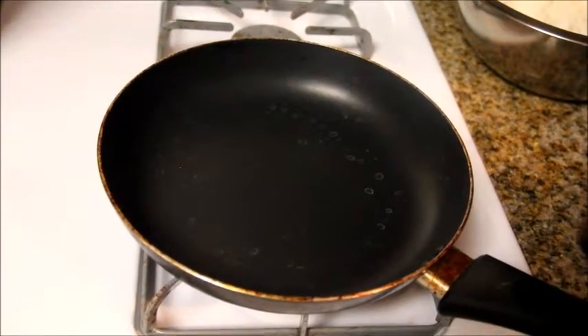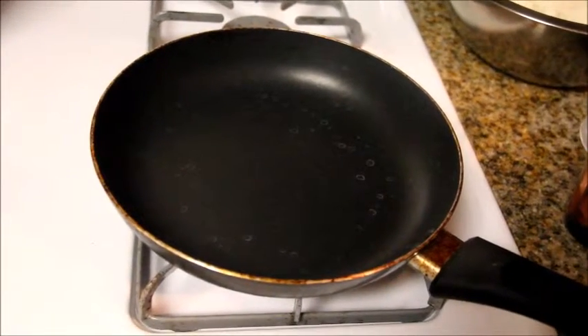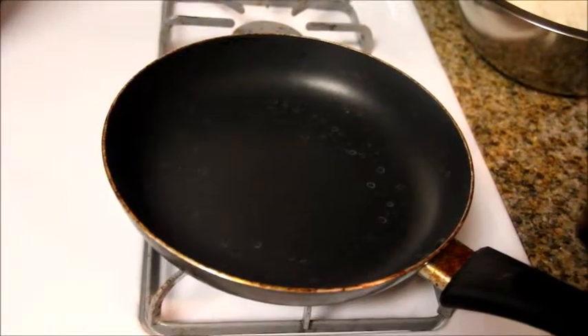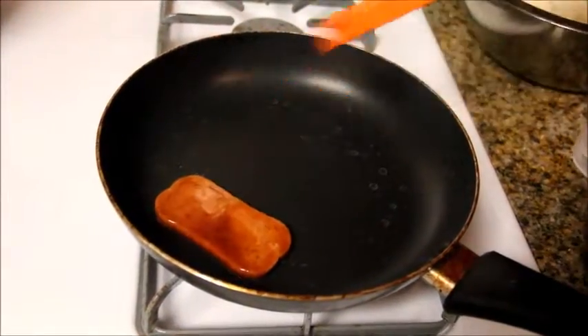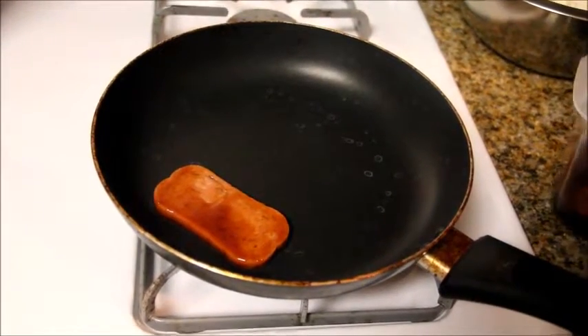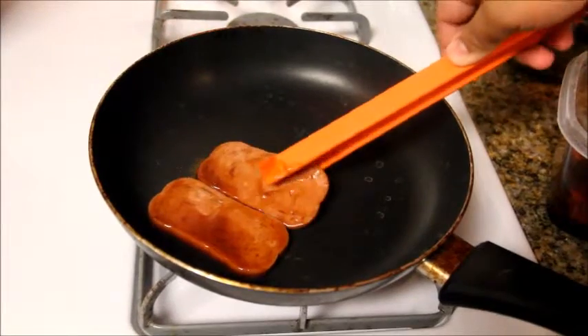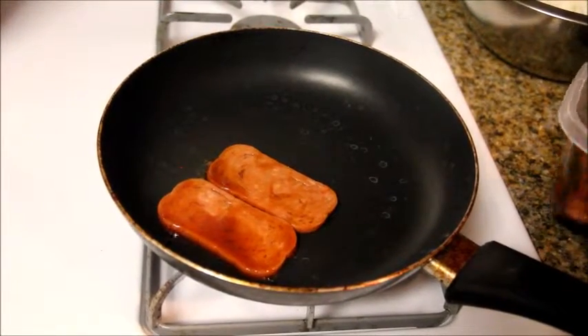You can actually use a teriyaki flavor spam, but I just wanted to use a light version. You're just going to put it in the pan and lightly fry it. You don't have to make it crunchy or anything — just heat it up.